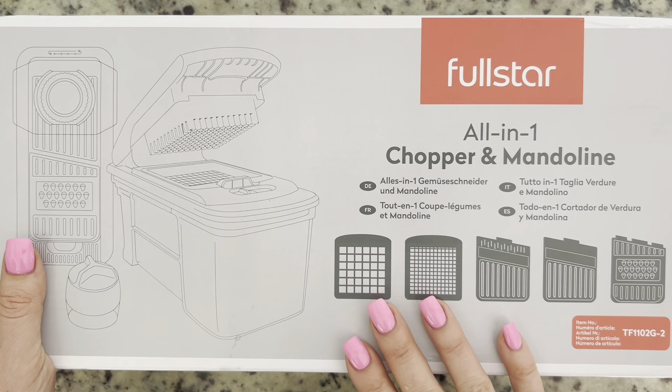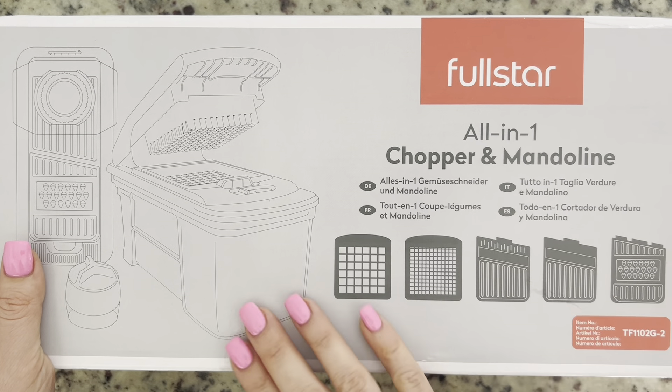It's genius — here you have an all-in-one chopper and mandolin in one device. This kit has quite a lot of different accessories. This is the chopper — let's try it. Put cucumber in it; there's a bigger square or smaller square option.